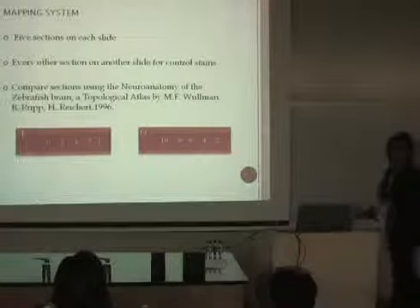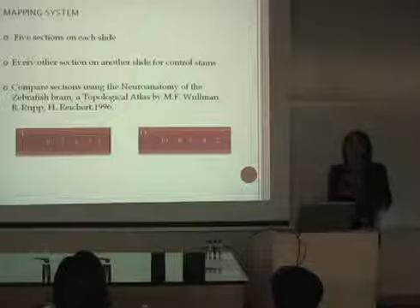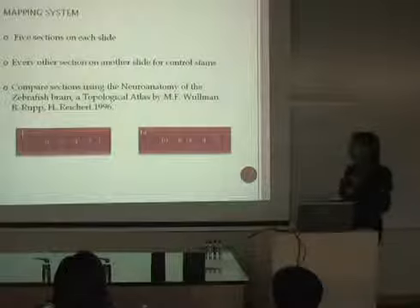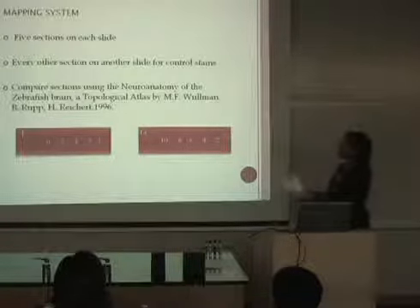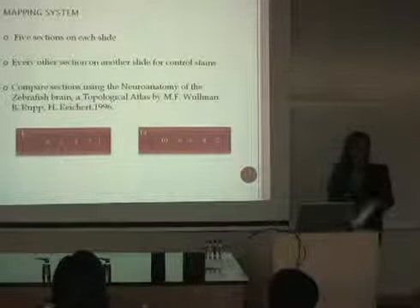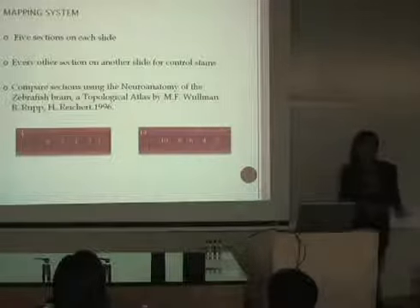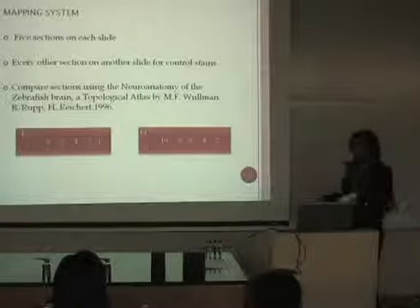The mapping system is very important in order to have an organized record of our sections. We have five sections per slide, every other section on another slide, so that we have five sections per slide in two sets. One set is for controls and another set is for positive testing, so we have two sets of sections from the same area of the brain. We then compare our sections with the zebrafish neuroanatomy atlas.